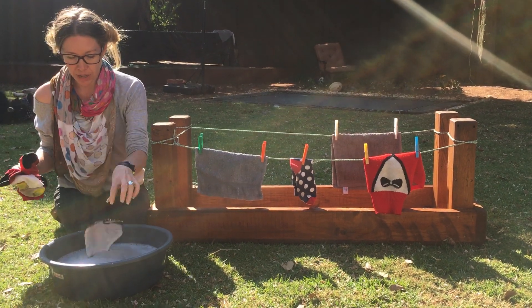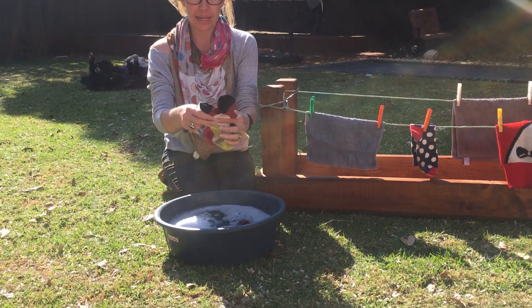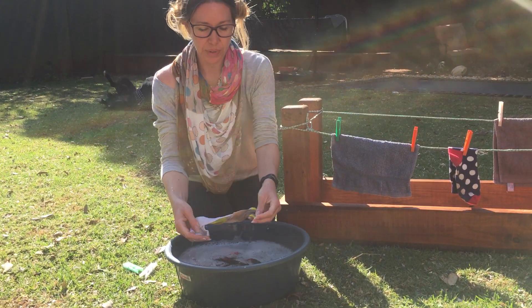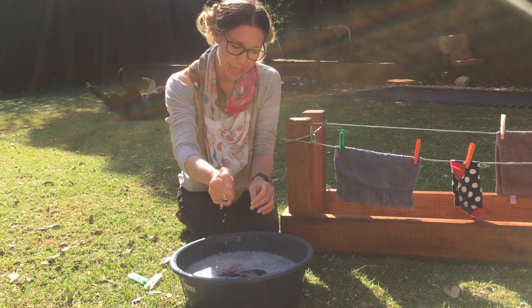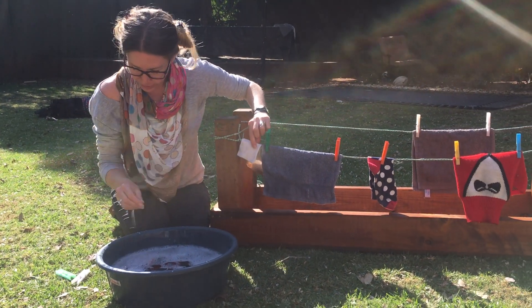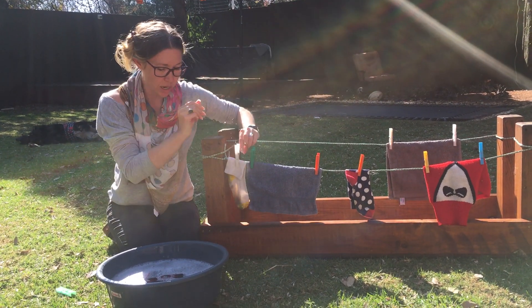Now I'm going to wash my mask — that's going to go in — and I've got some socks that I'm going to put in too. Once you've washed them really, really well, you're going to squeeze out the water and then you need to hang it on the line, using your strong hands to peg it on.